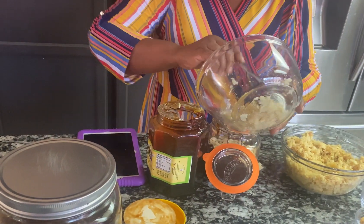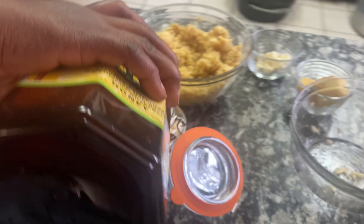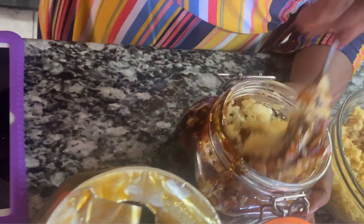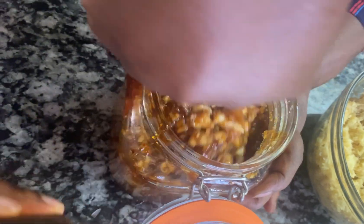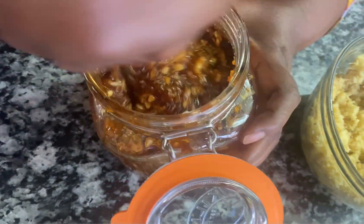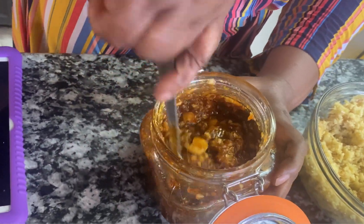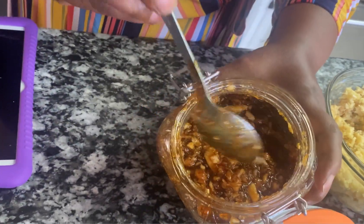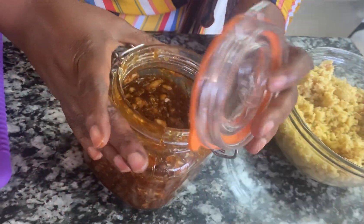Then I put in more ginger — you can put in as much as you want. Then you top it with the honey and you have to mix it up. Make sure it's all mixed up, because they have to be mixed and everything has to be infused. You mix it really good — this is just what you do — then you seal it up.